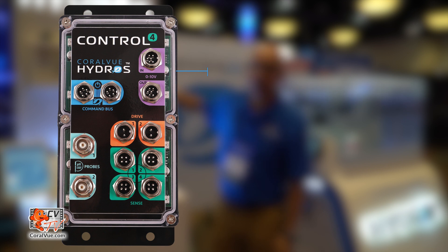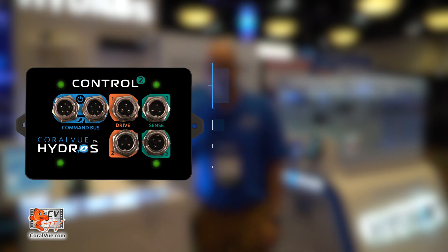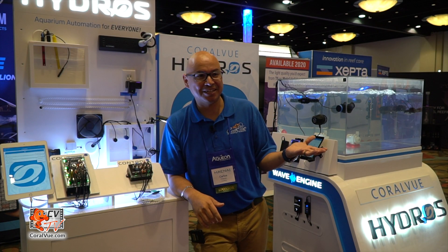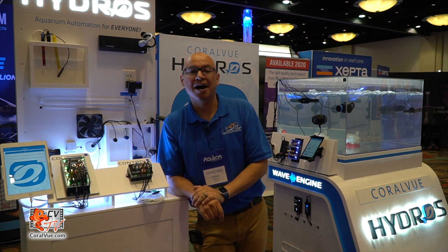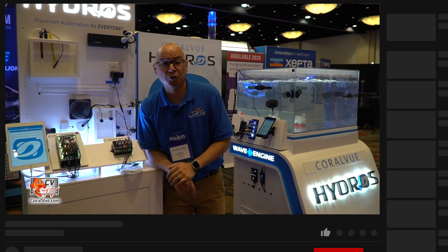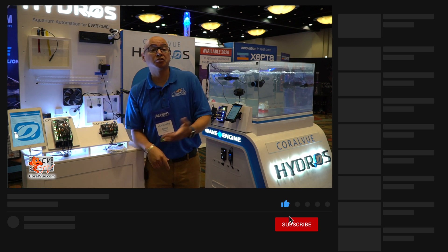The Control 4 is $399 and includes the power strip, temperature probe, pH probe, and single outlet. The Control 2 is $199 and includes a temperature probe and power strip. Thank you for watching from Magna 2019 Orlando. If you have questions, visit coralview.com/support. Don't forget to subscribe to our YouTube channel for the latest reviews and tutorials, and you can also reach us on Facebook at facebook.com/coralviewaquariumproducts or on Twitter at @coralview.